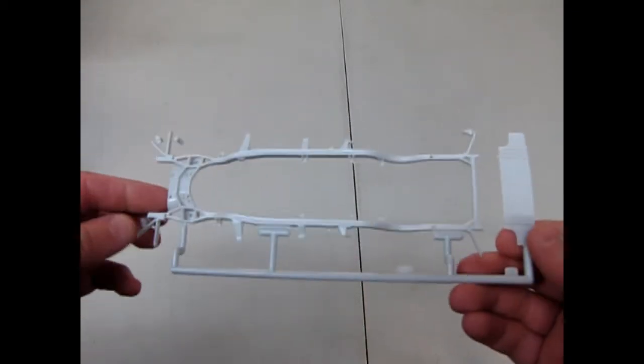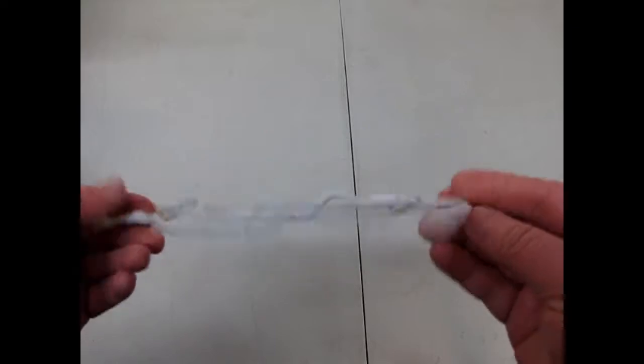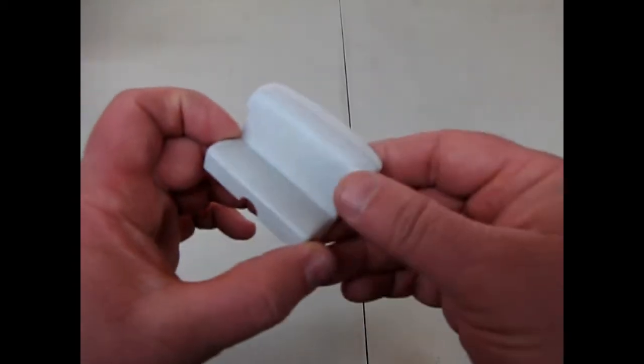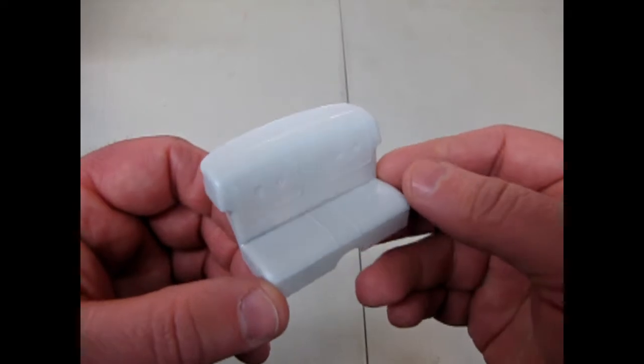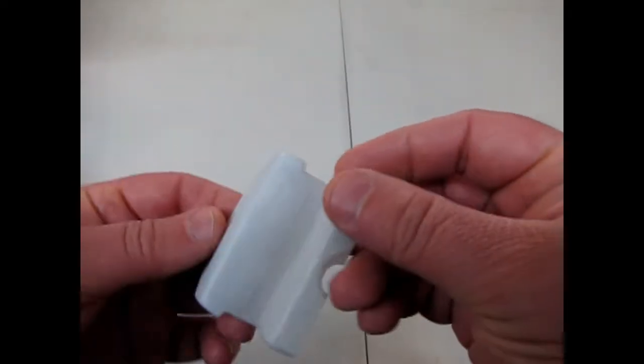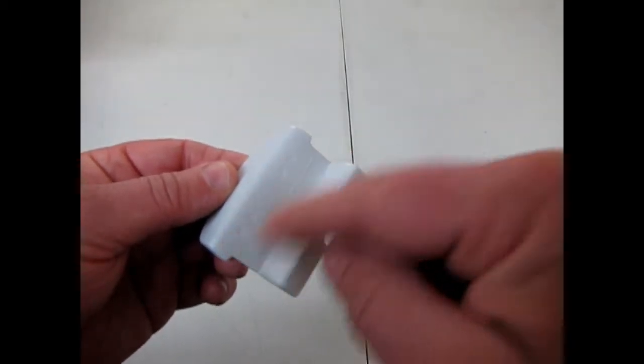Here is our frame — looks very nice again. This piece here goes behind the back seat; it's the wall between the back seat and the trunk. Speaking of the back seat, there it is. You can see the nice detail with the buttons put in. And because this is separate, it should be fairly easy to paint these panels in the different two-tone colors.